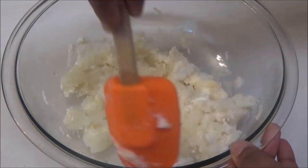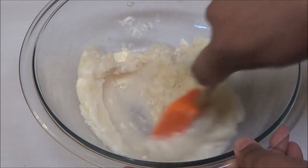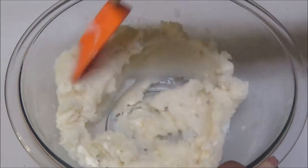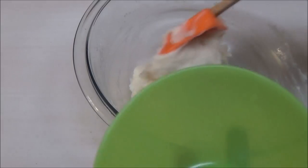Now if you wanted to put a carrot when you're boiling the potato, or green peas, whatever you want, you can. I'm just doing a creamy mashed potato with the oatmeal for him. Once everything has been mixed in, your mashed potato is now ready to be served.